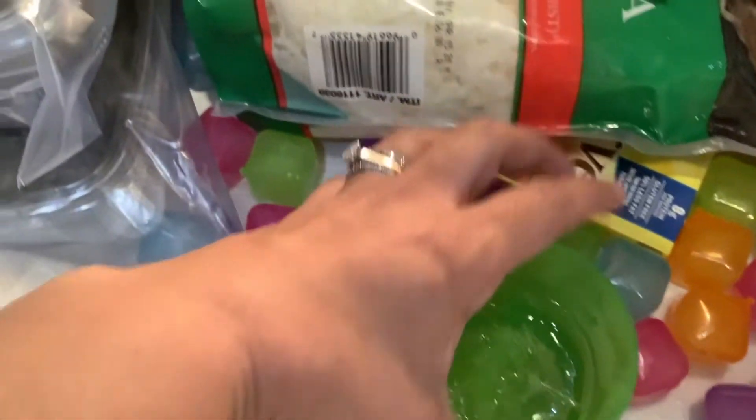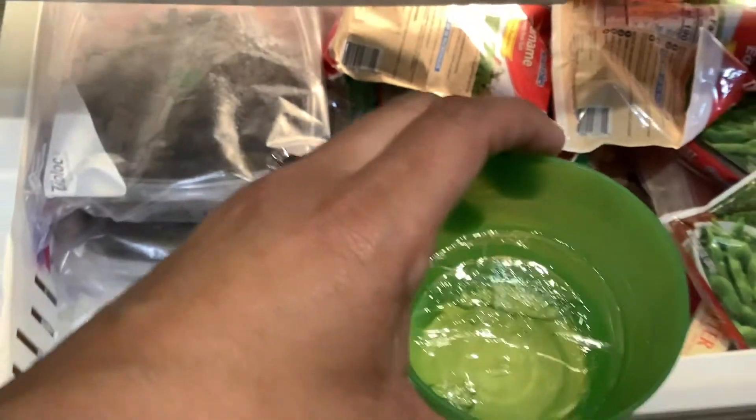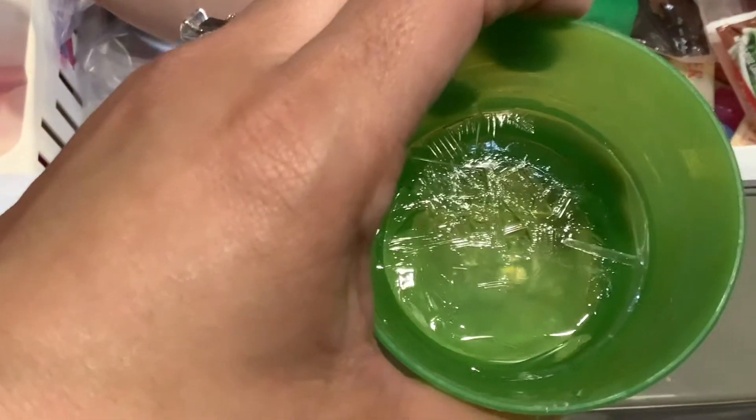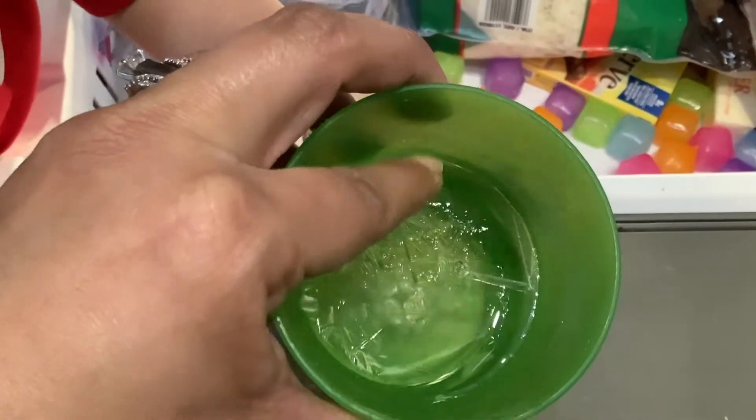So let's take a look at that water that we put in the freezer to see how it's changed from liquid to solid. Look at that — it is solid. It is no longer liquid. If you touch it, it is hard.